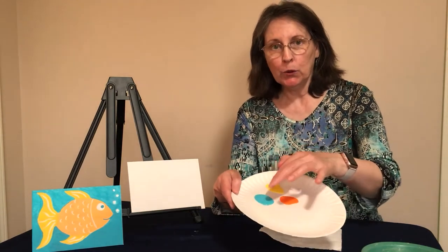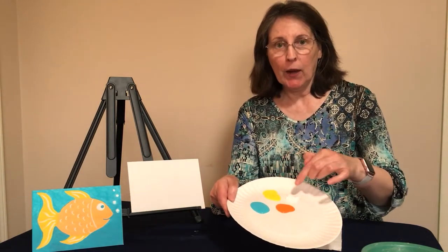Hi everyone, I am Miss Brenda and today we're going to be painting a goldfish. We need to go over everything that you need before we get started. You have your canvas, you should have a paintbrush, four colors of paint — a blue, an orange, a yellow, and a white. You'll also need a bowl or cup of water, a pencil, and a paper towel.